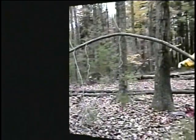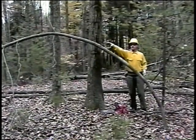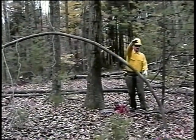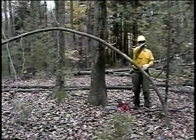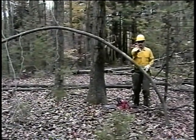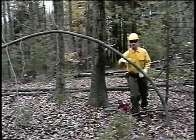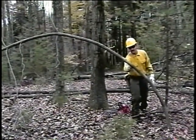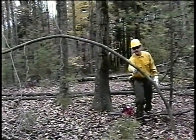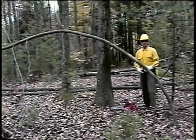The best way to handle a spring pole or bent-over tree is to run a horizontal line across the top of the bow and a vertical line up from the base, and where they meet in space, come back at a 45-degree angle. At this point is where I'd like this spring pole to be released. I'm going to shave out a small V at this point on the spring pole, about 25% of the diameter.